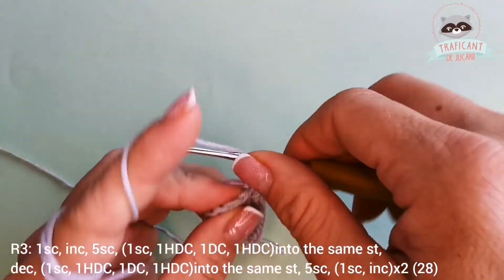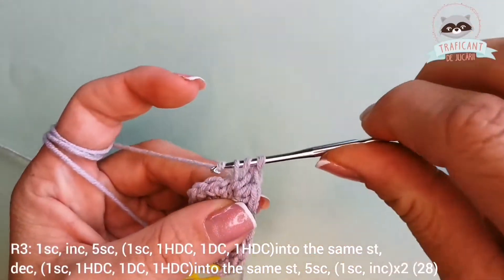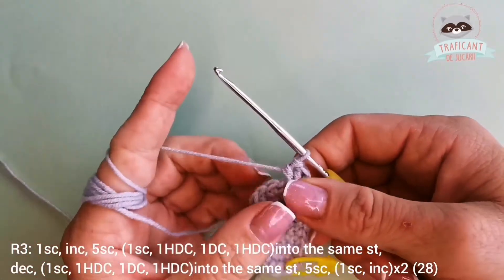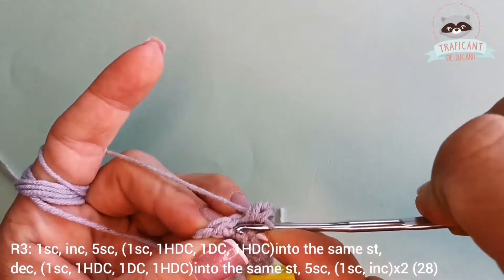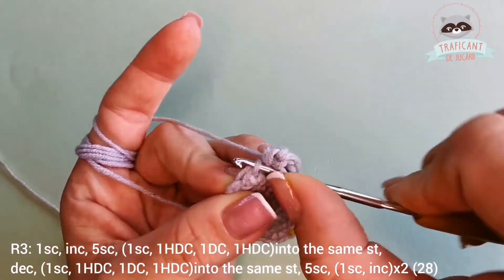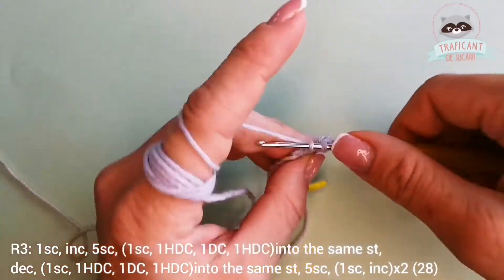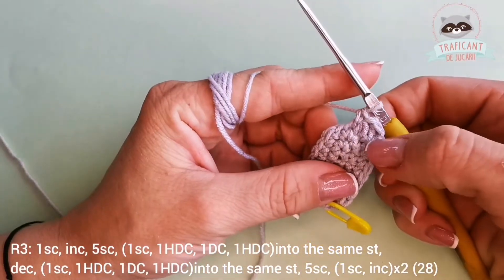And I'm gonna finish with a half double crochet into the same stitch. This is what I've done. We can go further and have a decrease — I go into the front loops of the next two stitches and make a decrease.